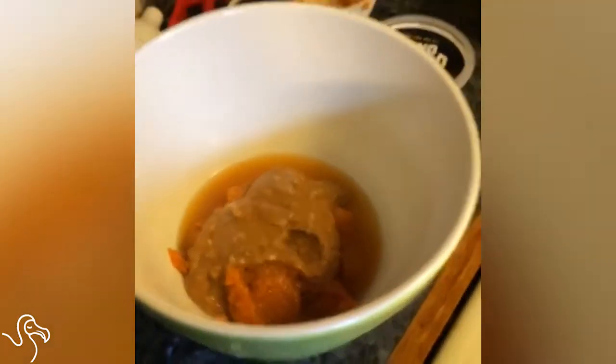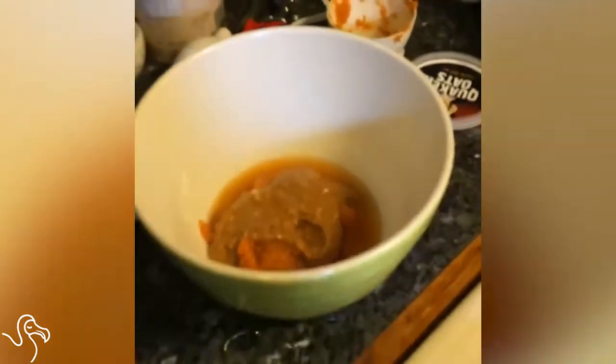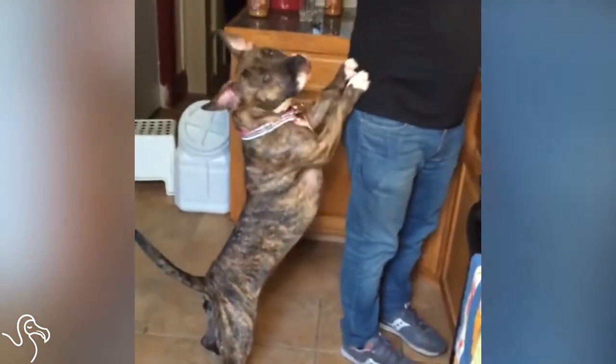And then we're going to do a quarter cup of water. You can also use milk, but to make this vegan friendly, we're going to use water. There's some debate on the internet about whether soy and almond milk is good for animals. I'm not an expert, but probably a little bit doesn't hurt.